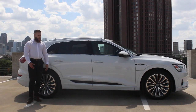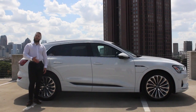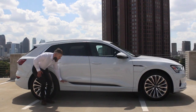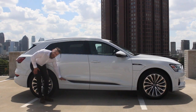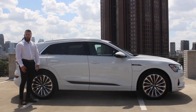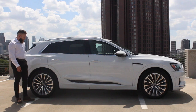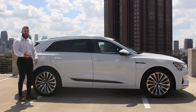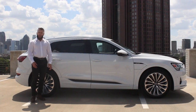The e-tron was built from the ground up to be an all-electric car, so technically this is an all-new platform. The batteries are low, hidden in between the wheels and the wheelbase of the car. The length of the car is technically a little bit smaller than the Q7, but it's going to be 193 inches long from front to back — about the same size as a BMW X5 or a Lexus RX.